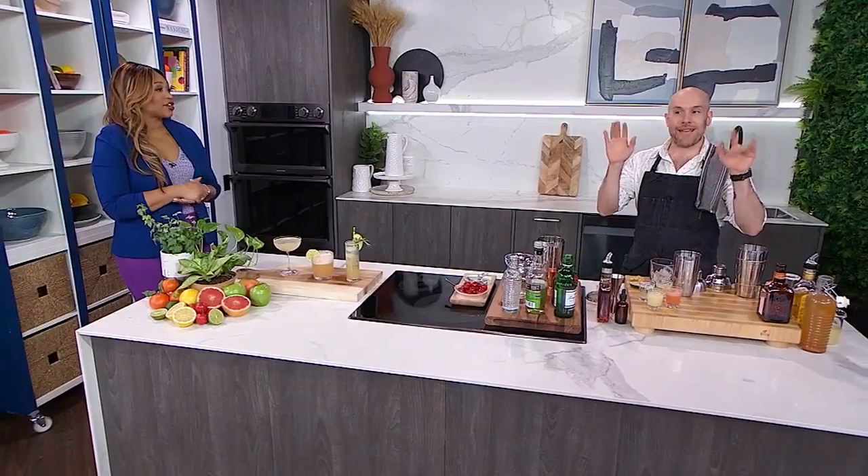You might think fruity cocktails are just for the warm summer months, but think again. Here with fun and zesty in-season drinks you're going to want to cheers to is Jason Skrobar, our favorite bartender. So happy to have you — is it cocktail o'clock yet?